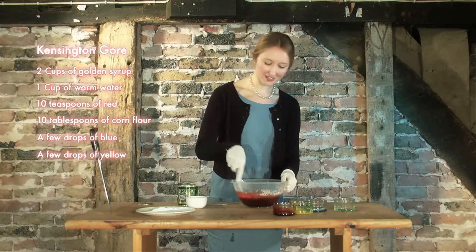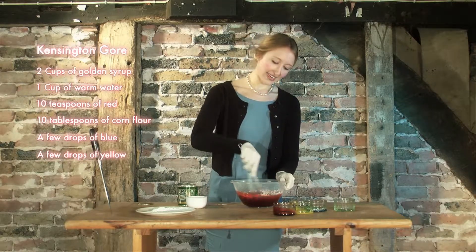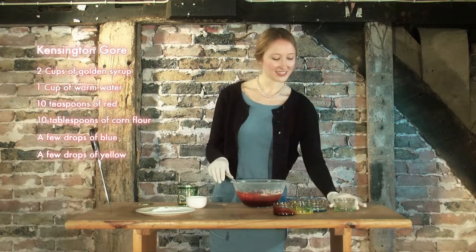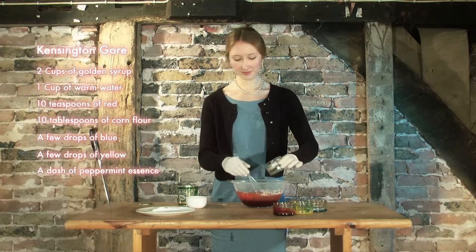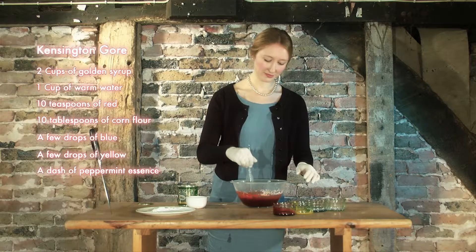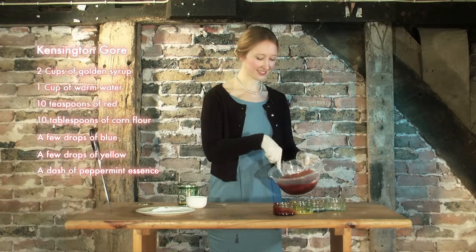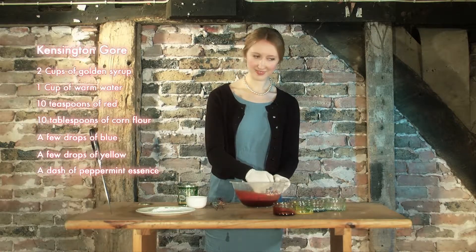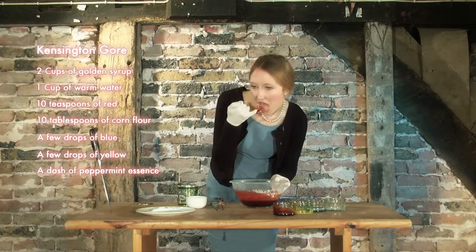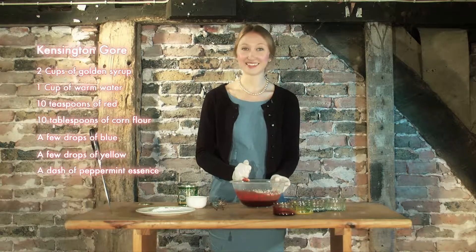Almost done, but not quite perfect. What we add now, just for taste, is a little dash of peppermint essence. And there we have it. Let's have a taste. Mmm, delicious. Cheers.